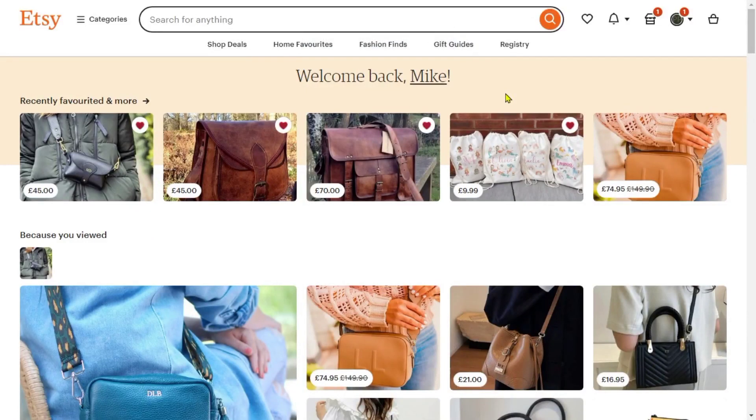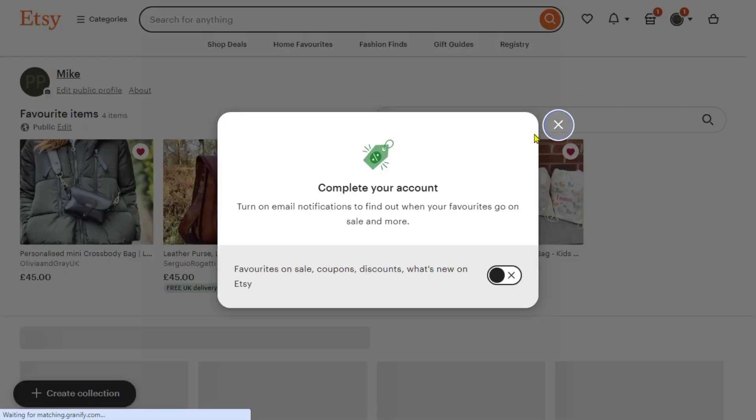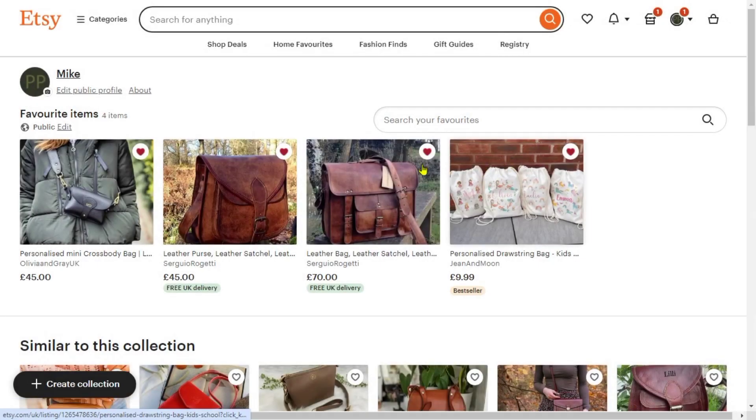In this video I'm going to show you how to delete favorites on Etsy. As you can see on my screen here, first of all we're just going to click on the favorites, and from that you can see here all the list of favorites.